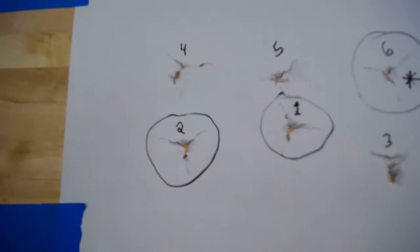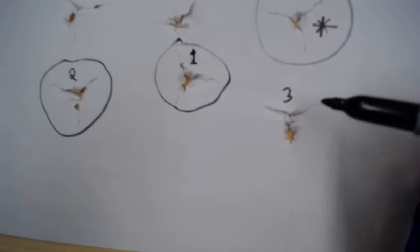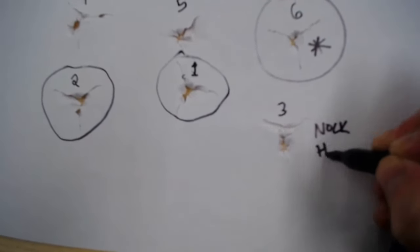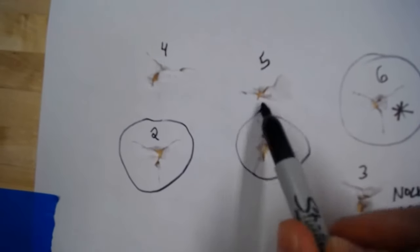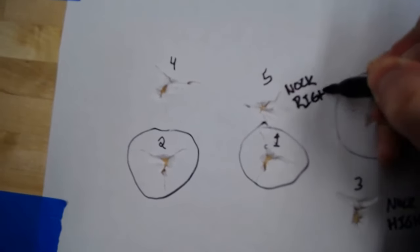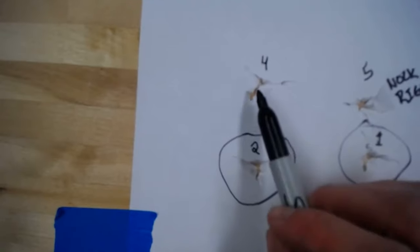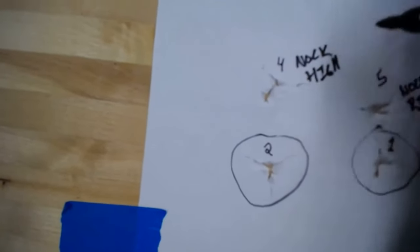So my three hunting arrows are one, two, and six. Arrows three, four, and five are our practice arrows. Number three shows the nock above the point — that's a nock-high tear. Number five has one fletching tear that's really short compared to the others, meaning the nock is to the side — that's a nock-right tear. Number four has the nock both above and to the right — so that's a nock-high and right tear.